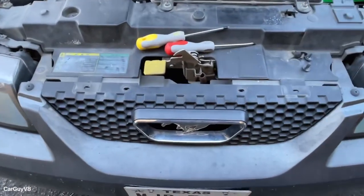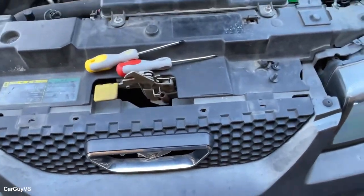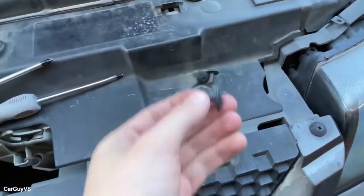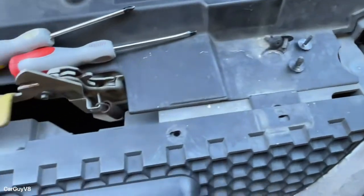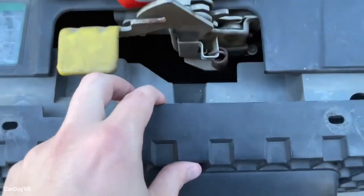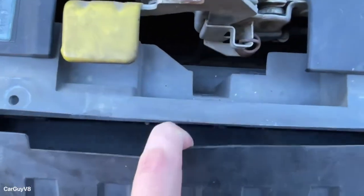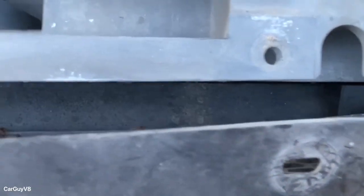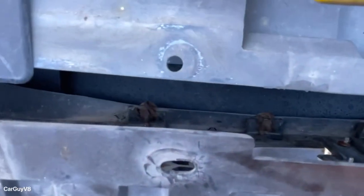I've got it in the shade now so y'all can see everything better. I've got all four of the pins out — of course one of them broke, which is kind of expected with old push plugs like that. You pull this back and you can see underneath there are four screws holding it on, so we'll get to work on those.